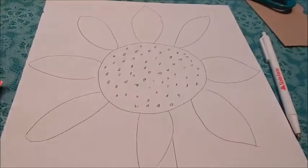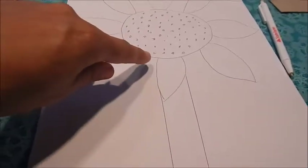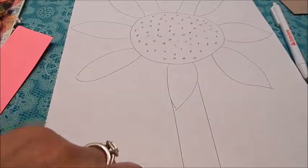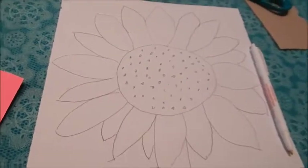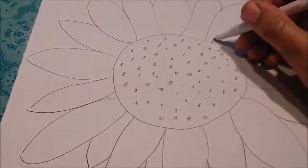Step three: draw four more shapes in the middle of the four shapes that you just drew. Step four: draw the seedlings in the middle of the sunflower, and then draw the stem going directly below the petal that you drew going south.